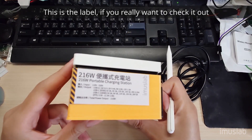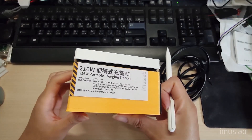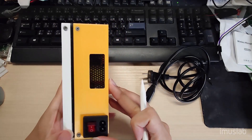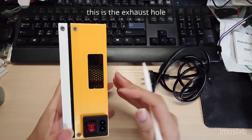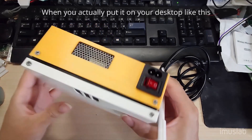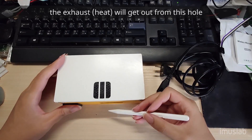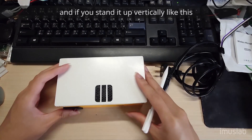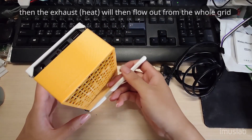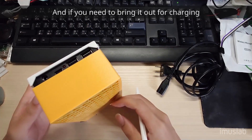There's a label if you really want to check it out. And this is the intake vent. This is the exhaust hole, and the whole surface is also an exhaust. So when you put it on the desktop like this and cover up the bottom exhaust, the exhaust will get out from this hole. And if you set it up vertically like this, the exhaust will flow out from the whole grid here.